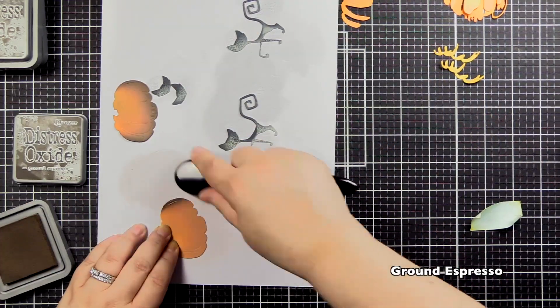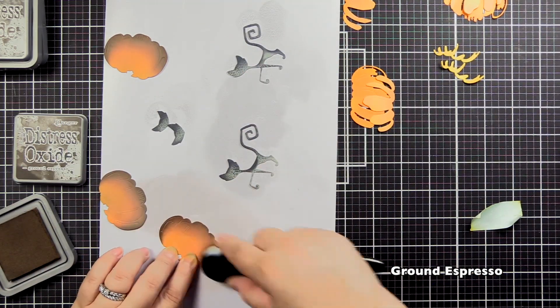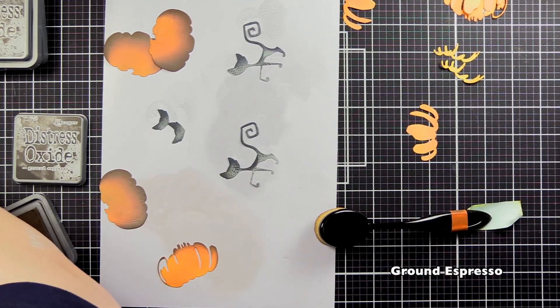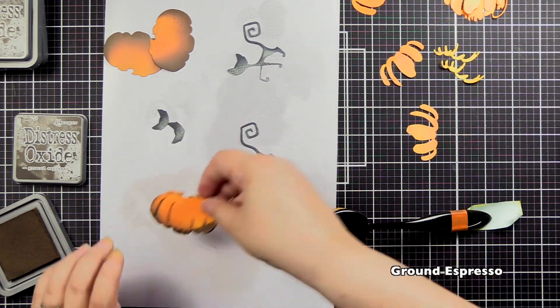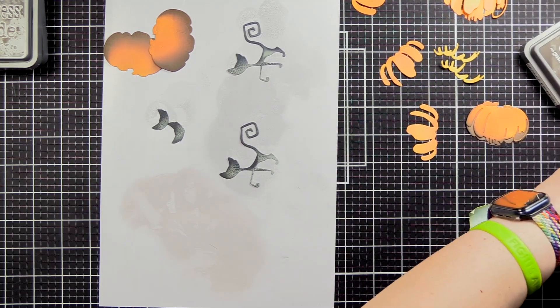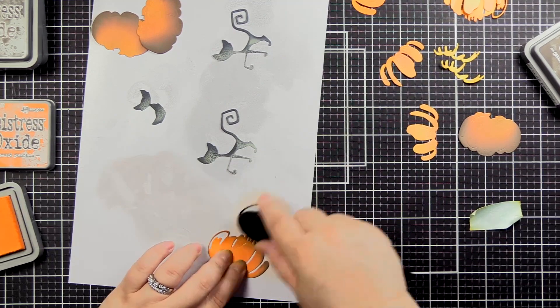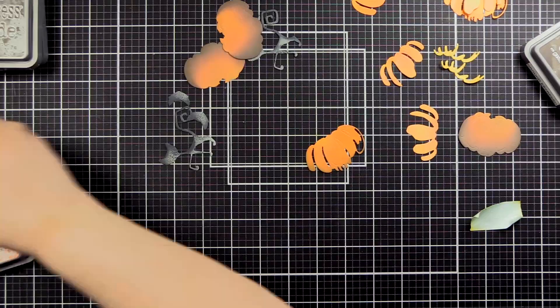Now we're going to go back and to the Rusty Hinge layer we're adding Ground Espresso, since it would be on the ground and a little darker. I even added a little bit to one of the pumpkins at the base on the second layer, but found the problem was it was blending too much into each other. So I decided to go back and put Carved Pumpkin back on that and let it be.